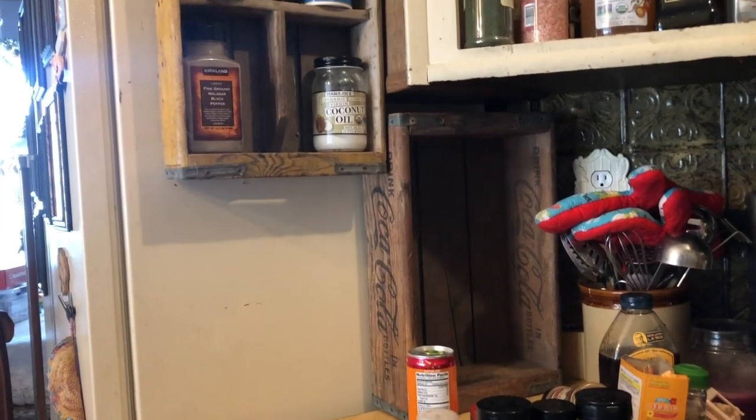Anyway, it's a beautiful day and Grant doesn't have anything else to do, so he's going to go ahead and finish up my spice racks and I will come back and show you the finished product.